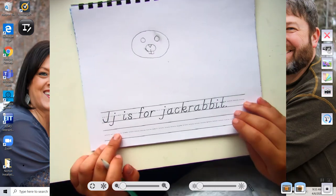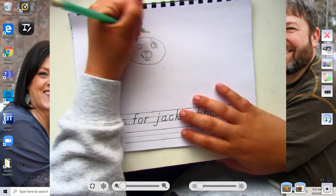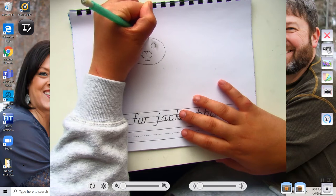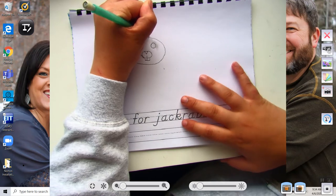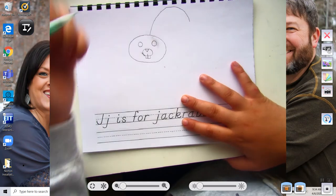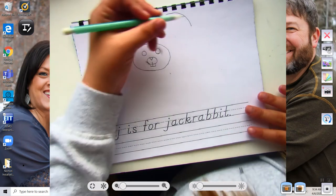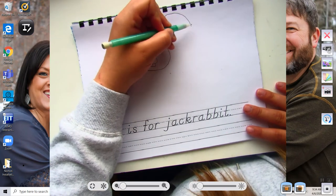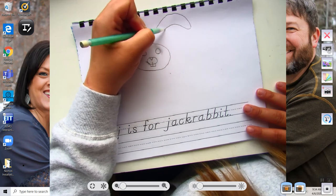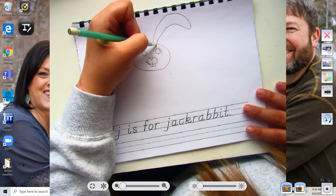The next part that we're going to do is we need to draw the ears. So you're going to start kind of closer to the middle, but not quite the middle of the head, at the top of the head, and you're going to go up and around. We're going to make a floppy bunny ear, so it looks like that. You want them to be pretty big — Snowball's ears off of Secret Life of Pets are pretty big. So then you're going to go around just like this.